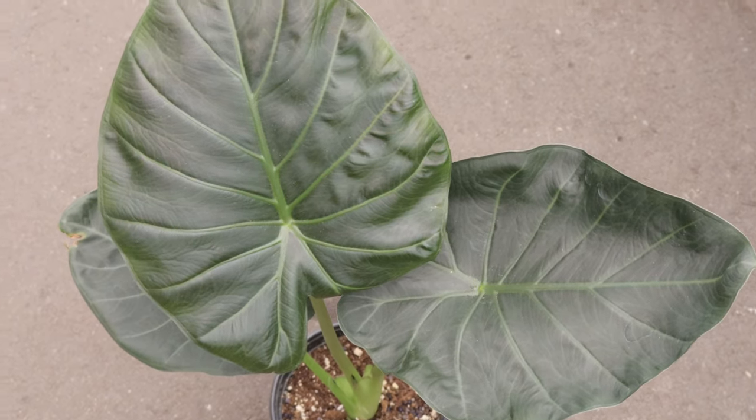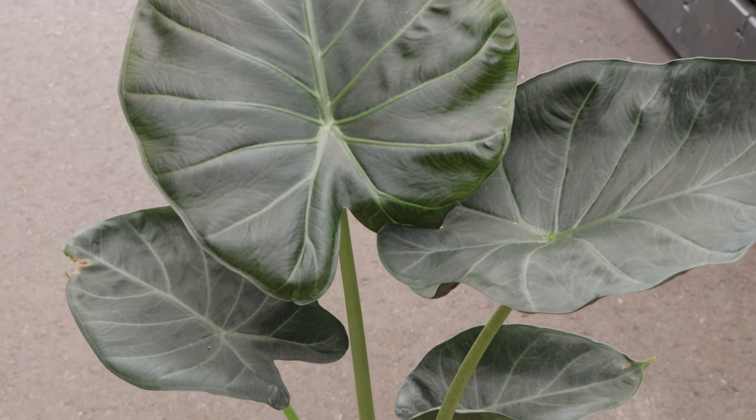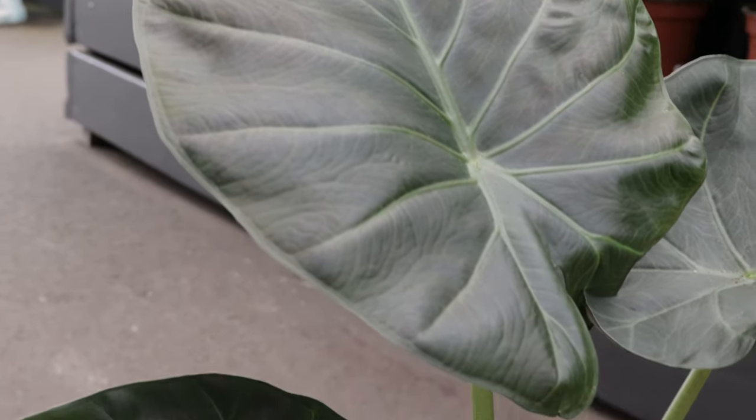Regal shield pairs well with other tropical plants like Calatheas, Philodendrons, and Monsteras. Its dark, dramatic foliage provides a striking contrast to the lighter greens and variegated patterns of other plants, creating a lush and diverse indoor jungle.